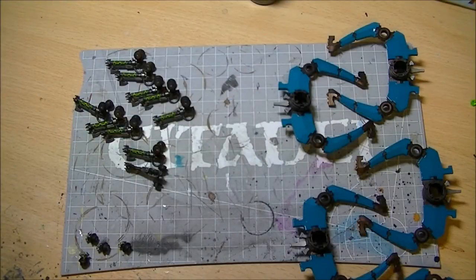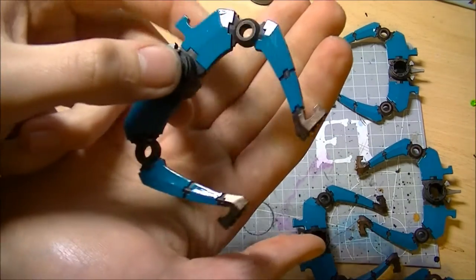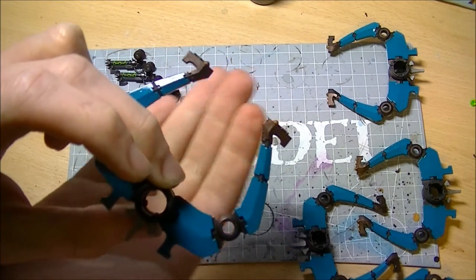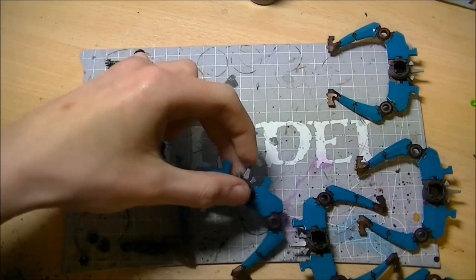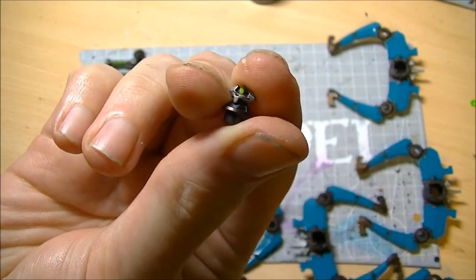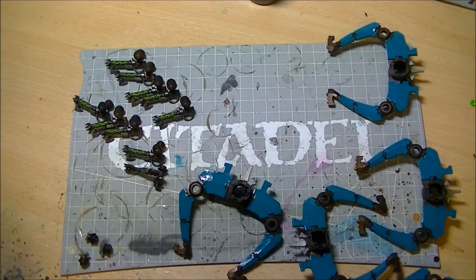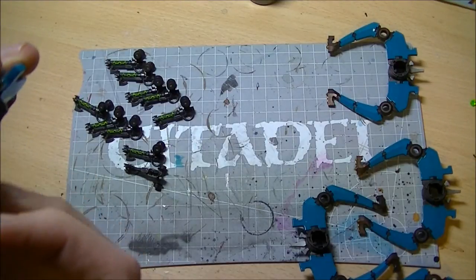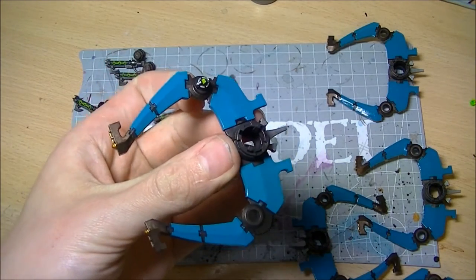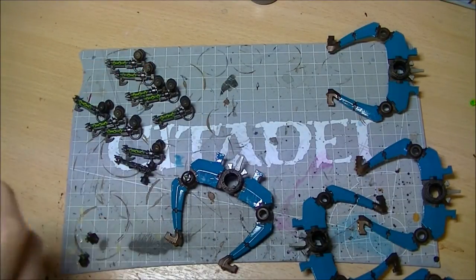Okay guys, so a little bit later on in the day now. Some frenzied painting done. We've got the rib sections all glossed up, details highlighted on the bottoms, the veins picked out on the top, and we're going to start getting everything together. So the very back - there are these little things; we're not quite sure what they are but they look quite similar to the projectors on a dispersion shield. I guess this gives you your armour value 13 as opposed to the normal 11 until your first penetrating hit. These are going into the back slot there.